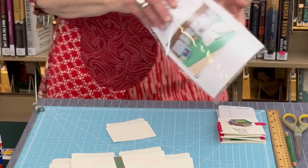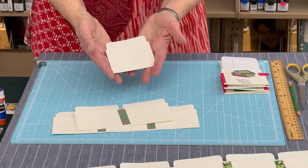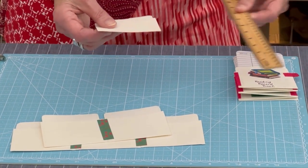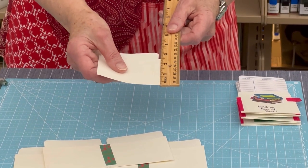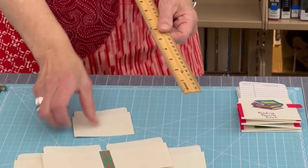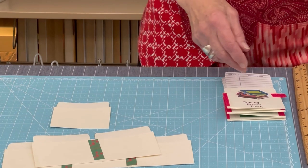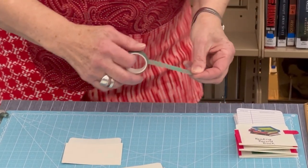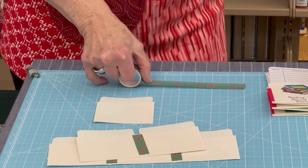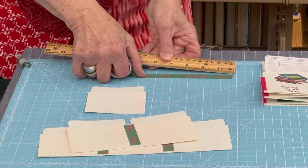We're going to put all of those to use to make this project and we'll start with the library pockets. This is what they look like and we have six of them. They'll each hold two cards. The first step is to measure the side of the card — this is two and a half inches. You will need a ruler, a pencil, and a pair of scissors as well. I cut my washi tape in pieces and I'll roll out a length and measure. I often do two and a fourth inch pieces of washi tape, but that's totally up to you.